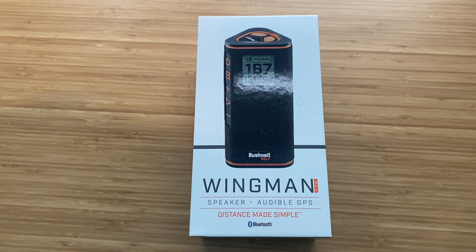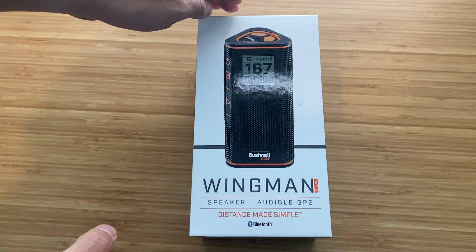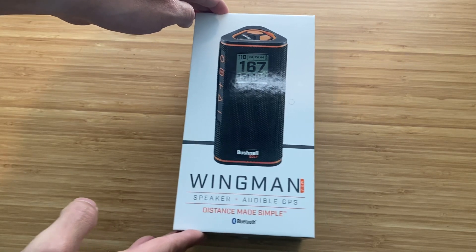All right, today we're going to do an unboxing of the Bushnell Wingman View. Just got it in the mail this weekend. Never done an unboxing before, so be nice.